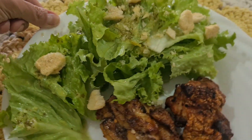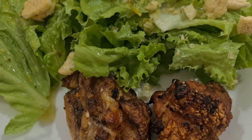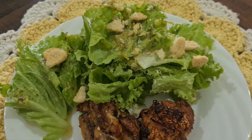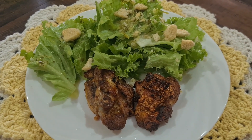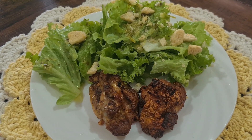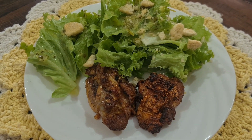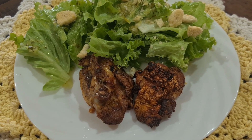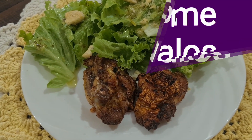E saladinha de alface. Joguei o meu molhinho, que já tem no canal, por cima. E peguei uns grãozinhos de torradinho e quebrei pra dar uma crocância na salada. Esse aqui vai ser o meu almoço. Lembrando que vocês podem fazer as substituições. Pra quem sentir fome entre o almoço e o café da tarde, procure se alimentar o mais leve possível. E consumam bastante água ao longo do dia, porque tá muito quente e a gente precisa se hidratar. Bora almoçar, que Deus abençoe o nosso alimento.